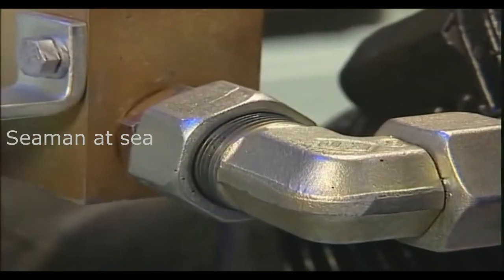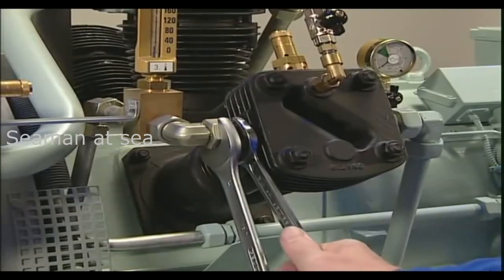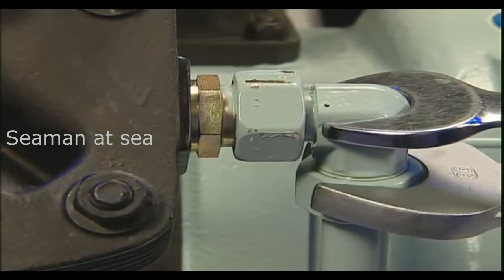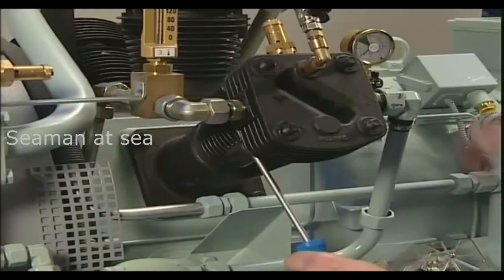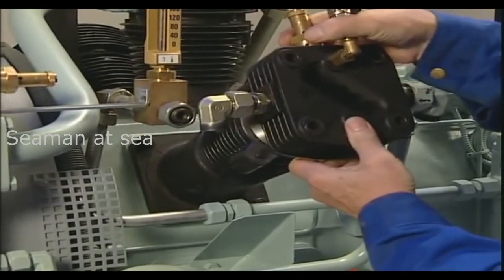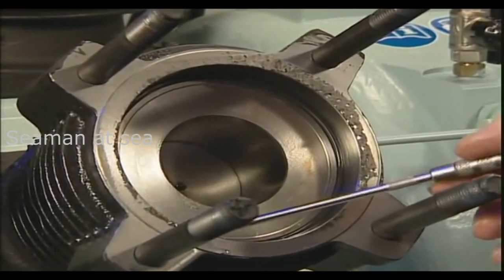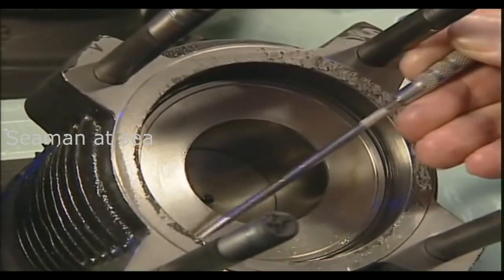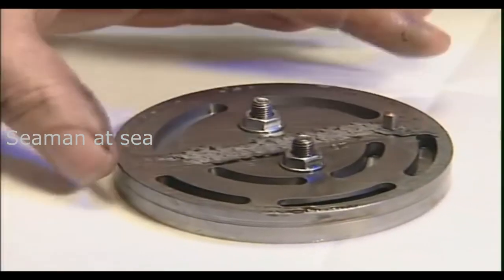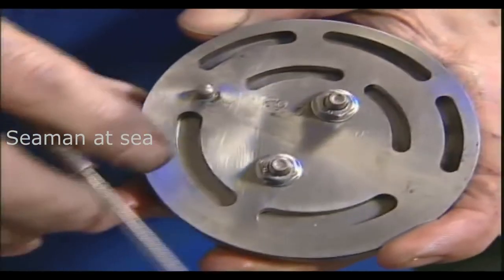In order to check the valves of the three compression stages, first the cylinder heads and valves have to be dismantled. To prevent any undue material stress on pipe connections, always use a second spanner. All parts have to be reinstalled in the same sequence and order. The O-ring located under the valve is always replaced. After taking off the cylinder head, the valve surfaces are thoroughly cleaned, and then the functionality of the lamella or reed has to be checked.